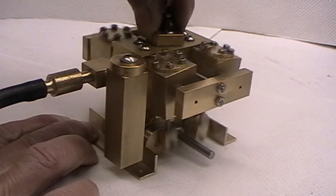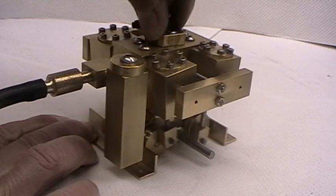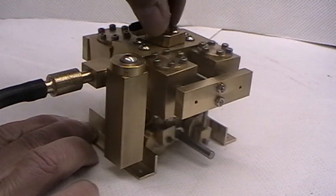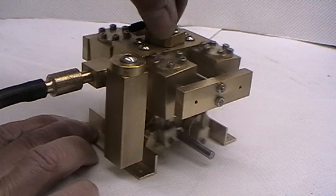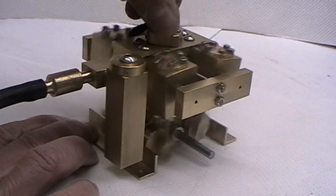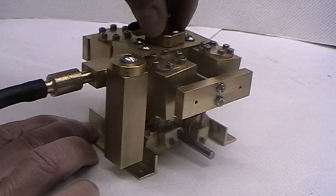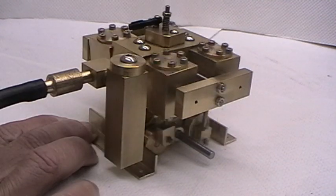Now we're down to slow speed. As we turn the regulator in the opposite direction, we have reverse up to high speed, and down to a very nice slow tick over.